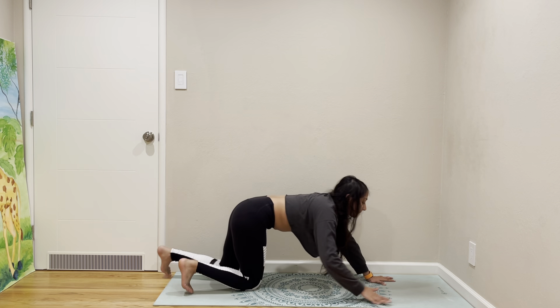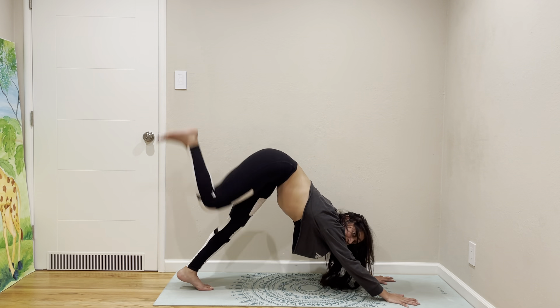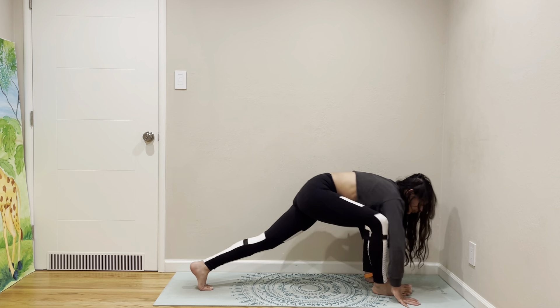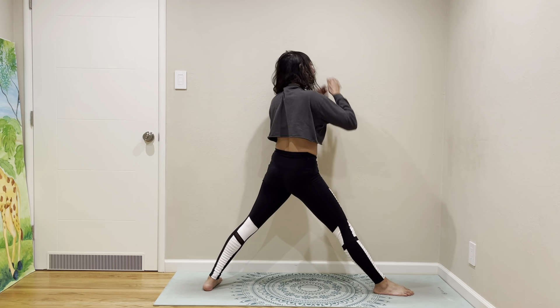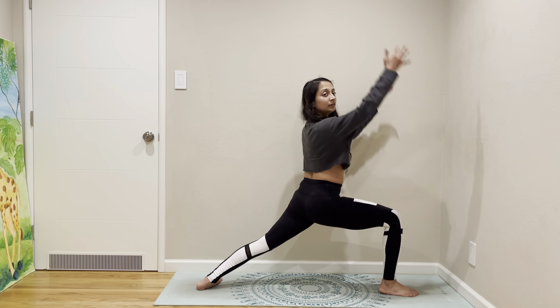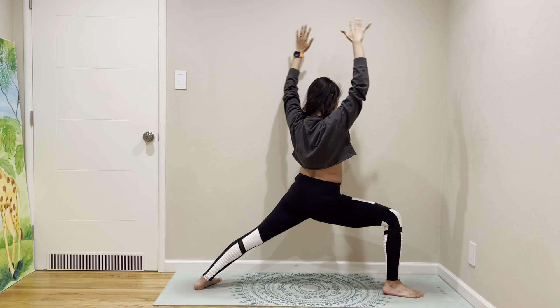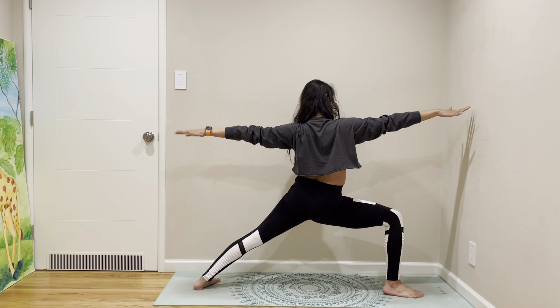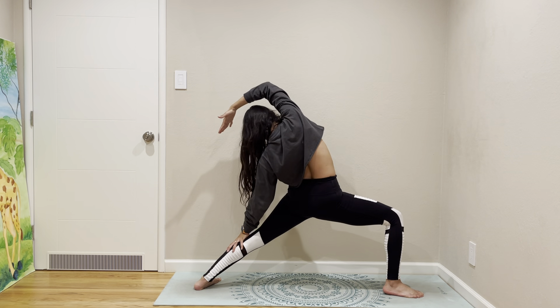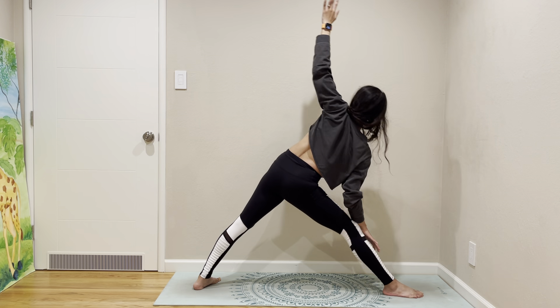Let's come to down dog again. Right leg up, right leg forward. Warrior one, warrior two, reverse your warrior, side angle, triangle. Come back to plank, down dog.